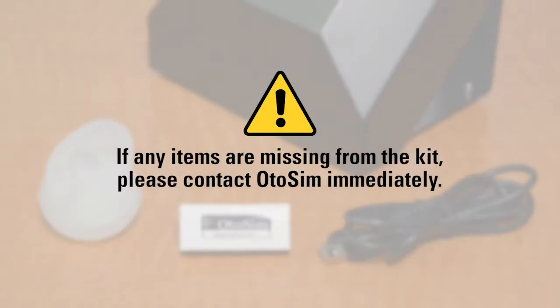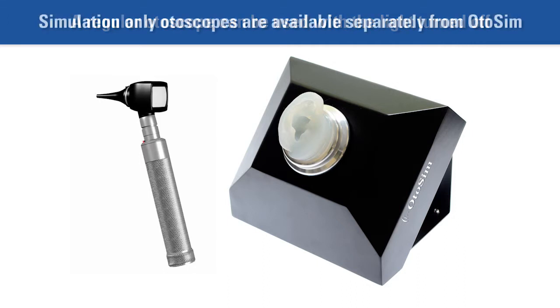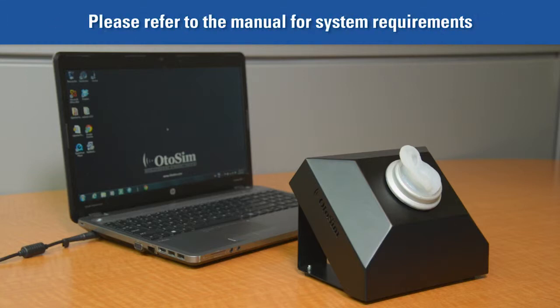If you did not receive all of the items shown here, please contact us immediately. Note: an otoscope is not included in the OdoSIM system, but is needed to use the OdoSIM for training purposes. You can use any regular otoscope without the light. We do offer simulation-only otoscopes, which are sold separately. Also note, a computer is required to run the OdoSIM but is not provided. Please refer to the product manual to learn about system requirements for a suitable computer.